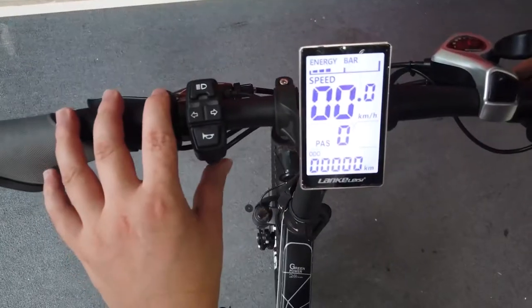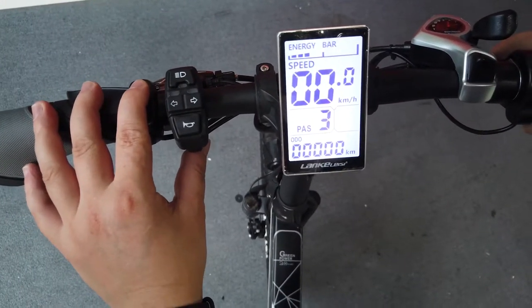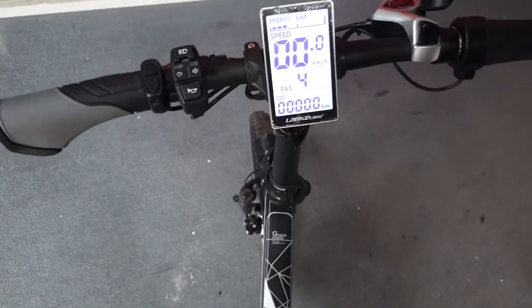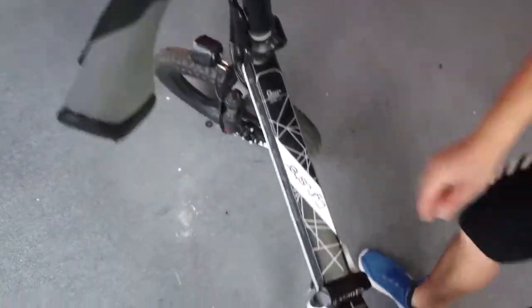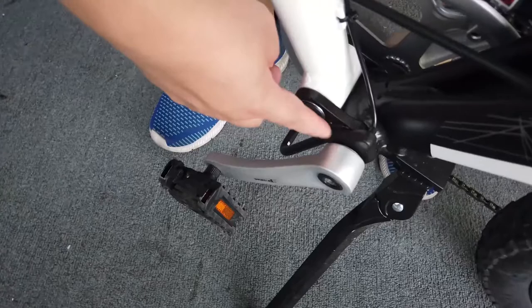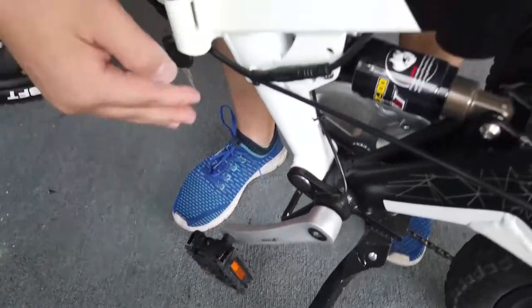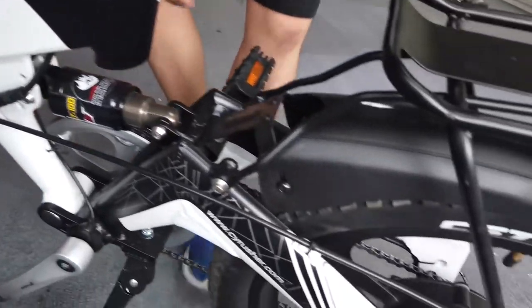Now I'm going to show you the pedal assist system. I'll set it to number three or four. When I use the throttle it responds, but when I use the pedal system, there is a sensor. The sensor will feel the movement when you pedal and give a signal to the motor, and the motor will give a push.